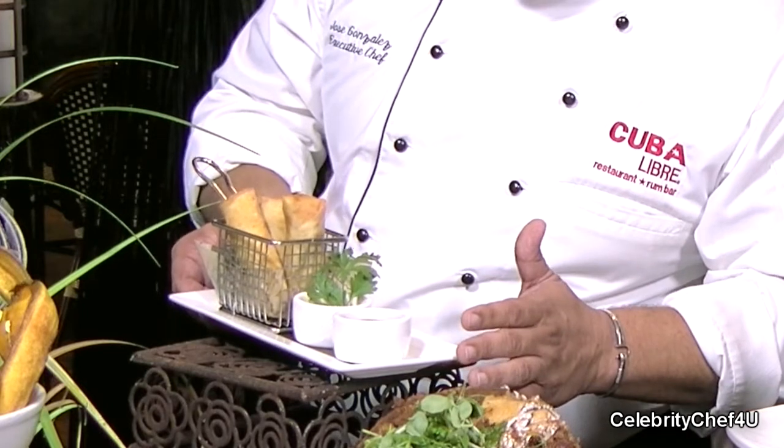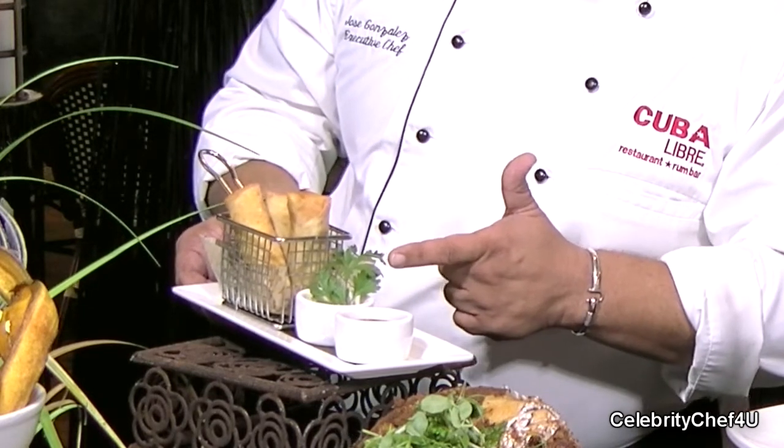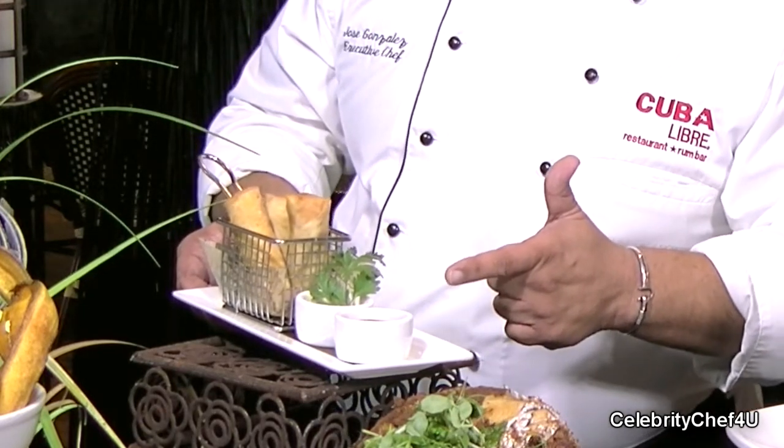This is served with a Chinese mustard sauce as well as an oriental style dipping sauce. So you get two different sauces to enjoy this beautiful spring roll with.